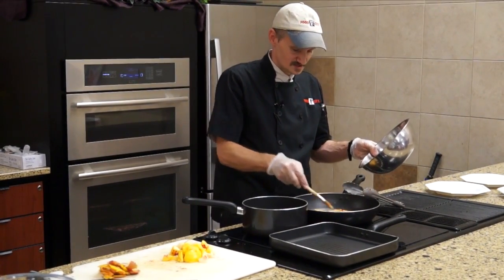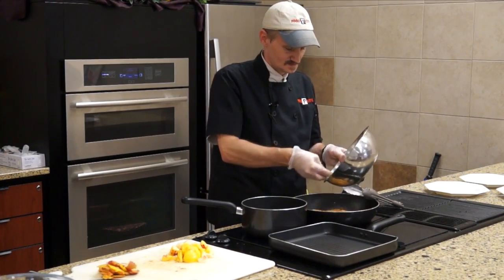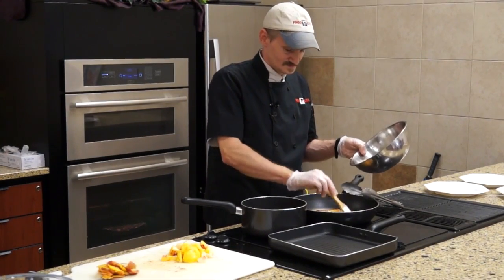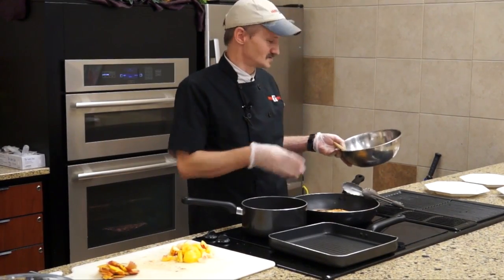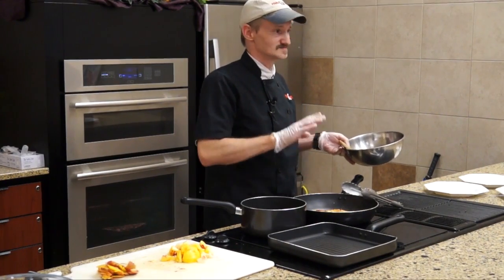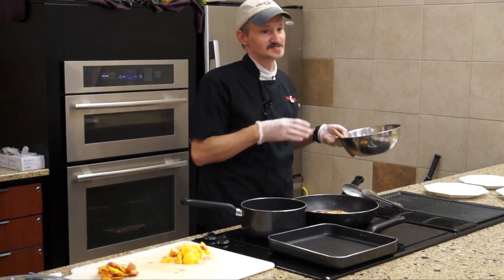I'm going to put a little more sauce on the chicken because we'll be flipping it one more time. Now the next flip I won't add any more basting sauce because this brush has touched raw chicken — it's fine to apply it when it's going back on the heat, but you don't want to use it on finished chicken.